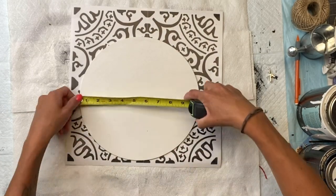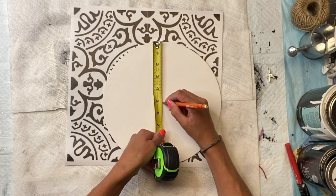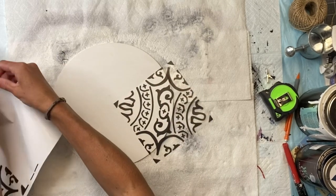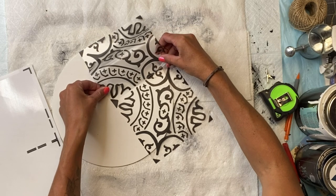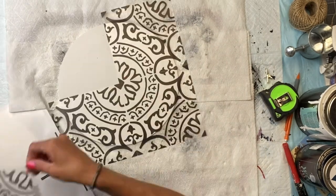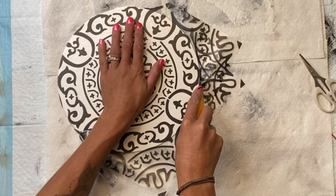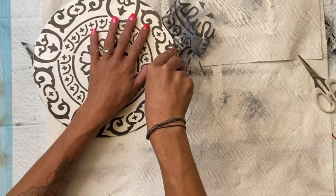I got these stickers from Target — they were in the craft section and they are like a clear with a really pretty black design and they're in the shape of a square, meant to be like tile stickers. I'm going to find the center of my circle and lay them on top. I did the one hour enamel clear because this helps the sticker adhere better, and then I'm going to rub it in really good. I took a razor blade to go around the outside of the circle to remove any extra that was hanging off the edges.